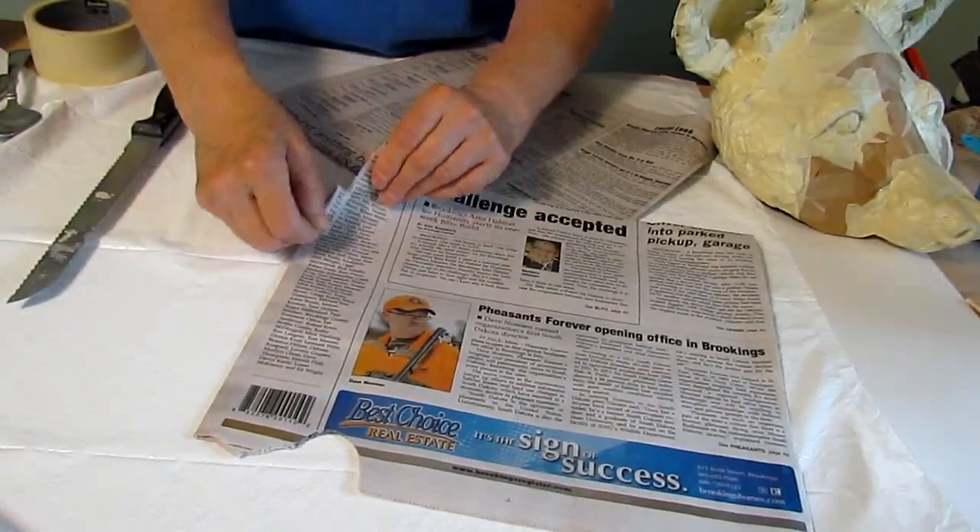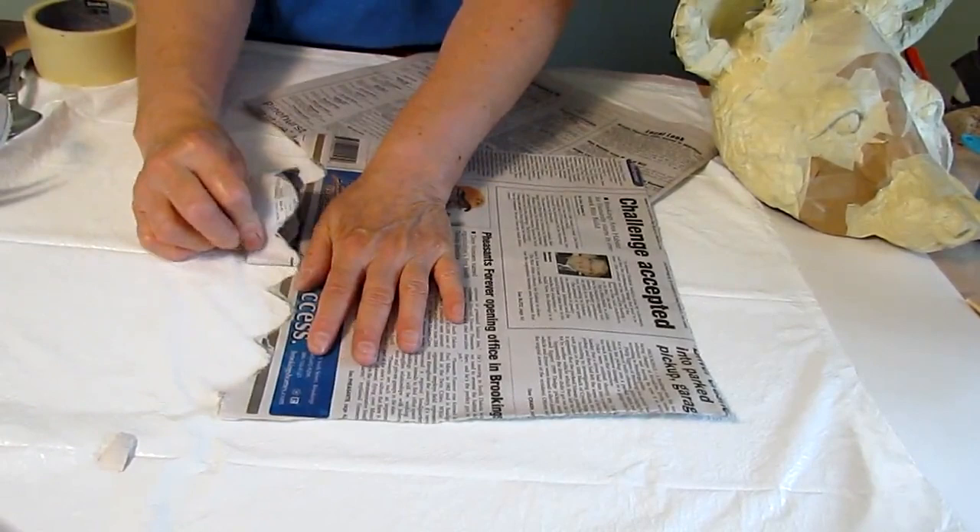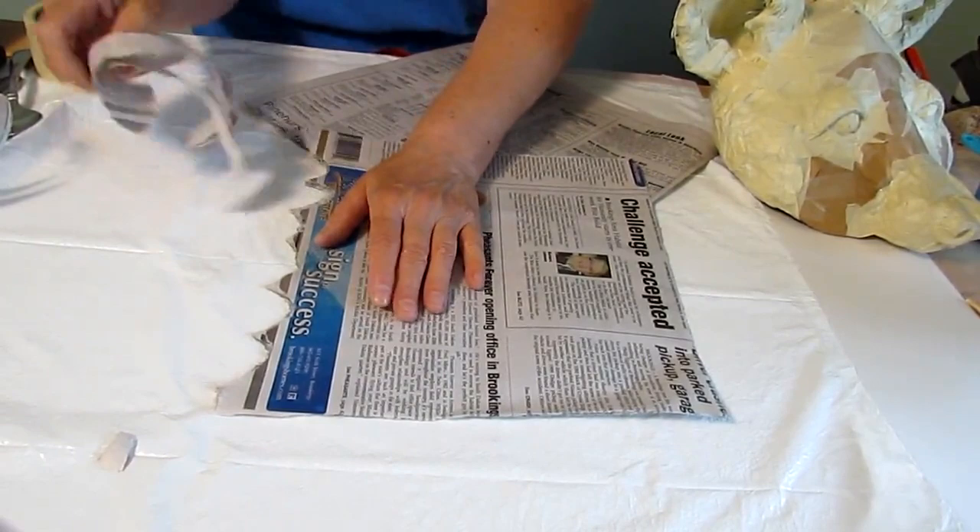I covered the back of the ears with masking tape just to make it so that the paper mache will have something to stick to — it doesn't like sticking to aluminum foil. So now it's ready for the paper mache. You want to put some plastic down on your table so that you don't get paste all over it; it's kind of a pain in the neck to clean up. And then tear the hard edges off of your newspaper — the hard edges cut by the machine just don't smooth up very well, so you need to throw those out.